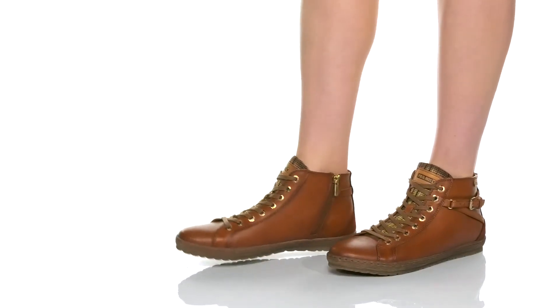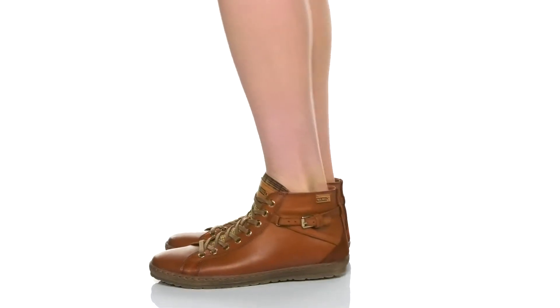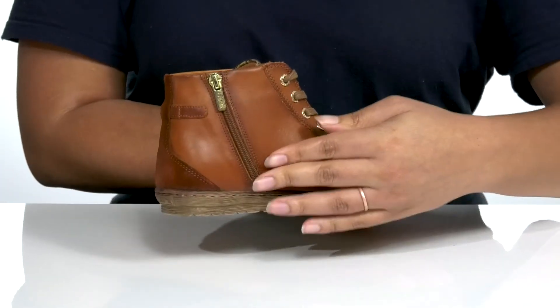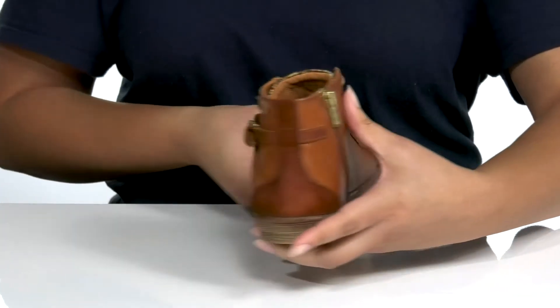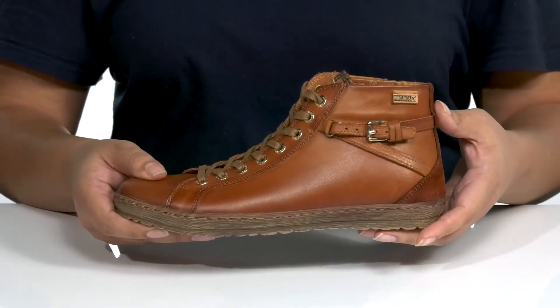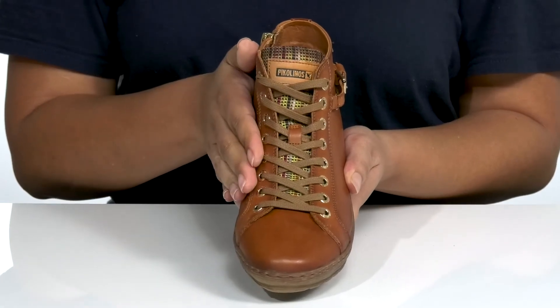The Lagos shoe by Piccolinos features a leather upper with a traditional lace-up closure with gold-toned eyelets to give you a secure and comfortable fit, and a zipper closure on the inside for easy on and off. There is a fixed strap on the outside of the ankle with a buckle accent for added style, and a woven texture going up the tongue giving it a rustic look you're sure to love.